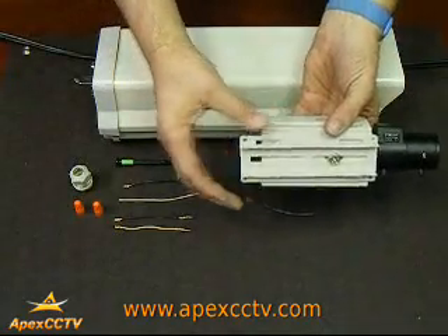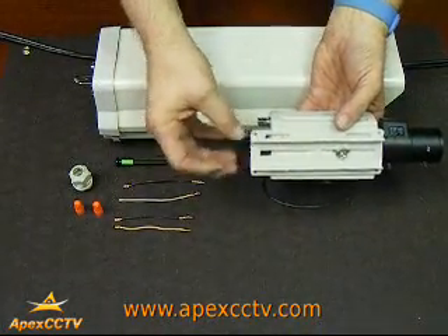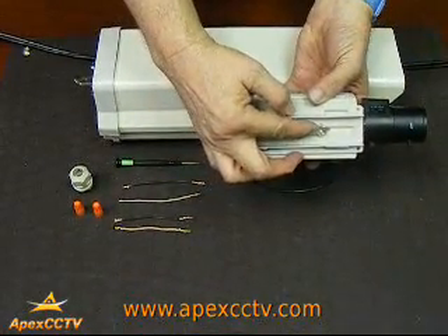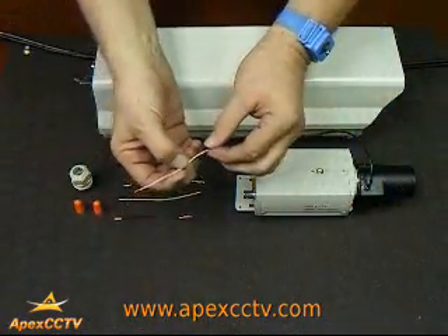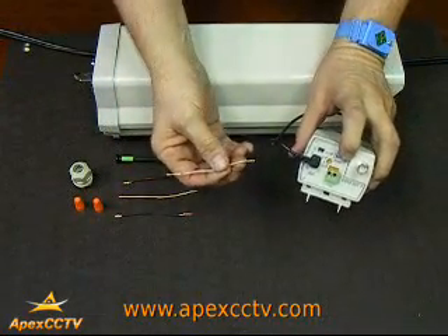The rail that attaches the camera to the inside of the housing is included with the housing. We've mounted it already with its attached screw for demonstration purposes. Now to start off with, take one of the colored wires that you've got stripped to the back of the camera.